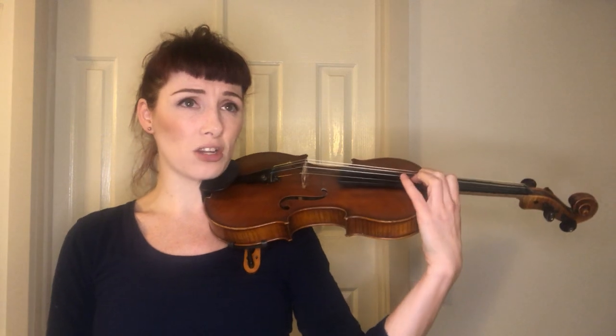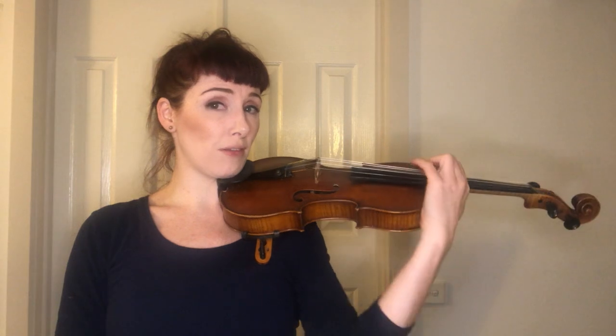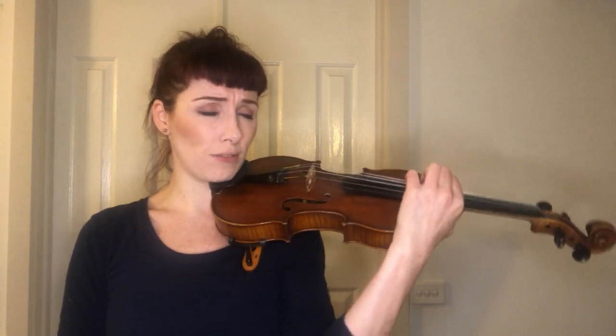We start in sixth position — hooray. I would practice getting to that. You need very strong muscle memory to pitch that note accurately and confidently. Knowing what sixth position feels like: I like to find it using my fourth finger in third position, get that D, and then think about the way your hand feels sitting on the violin — where your thumb is in contact, where the first finger touches, with your arm coming around to the front side of the violin.